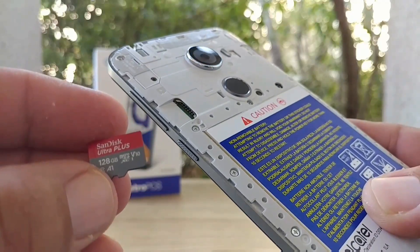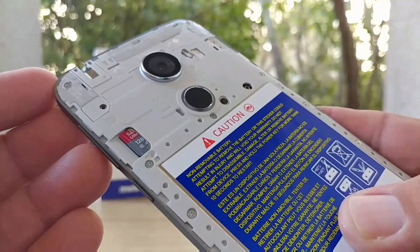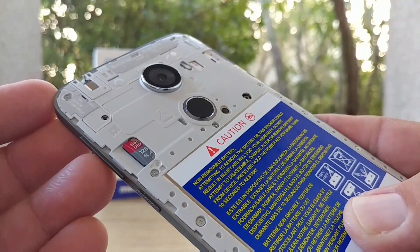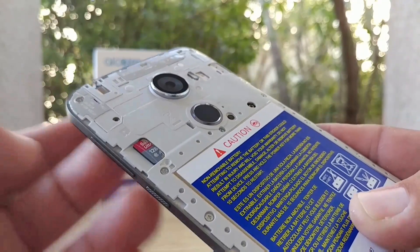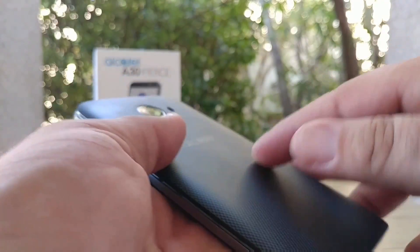This device already has 32 gigabytes of internal storage, and that's going to be plenty for most people. For some that's not going to be enough — you might download a lot of applications, take a lot of photos and videos, and you can easily burn through 32 gigs over time.